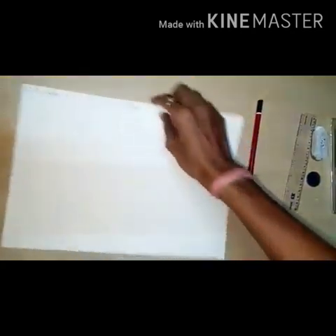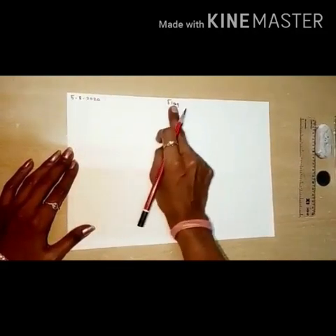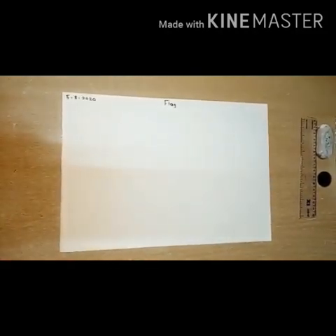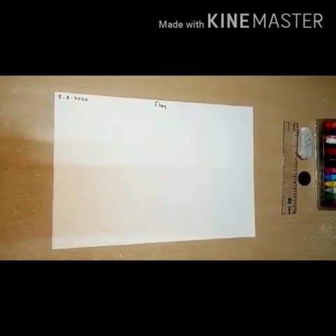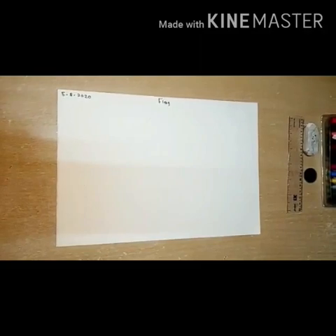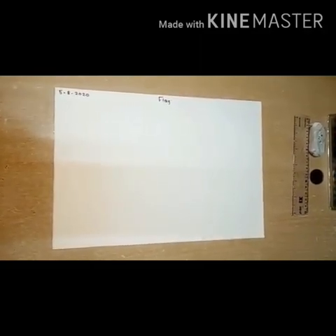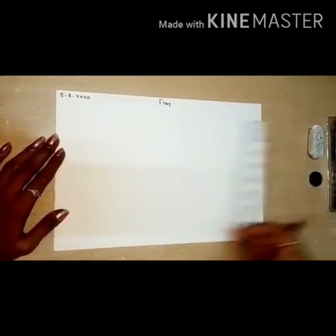First of all, take one drawing paper. Parents, in this corner you have to write today's date and heading: Flag. Parents, if your child is not able to draw the flag, then please help him or her, because this is our national flag so draw it properly. Children, first take pencil and you can use a scale also.